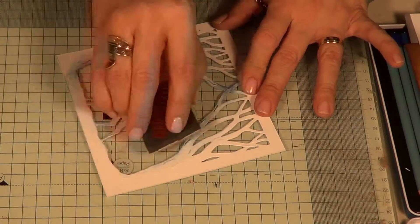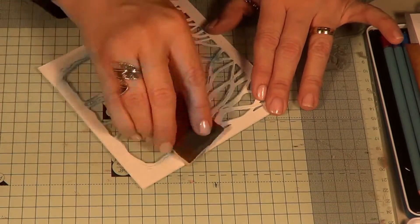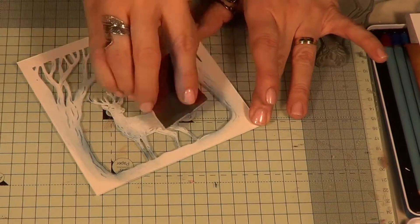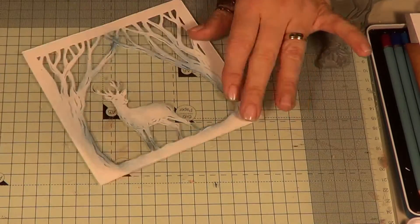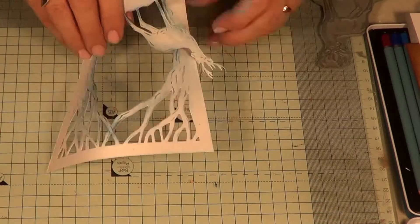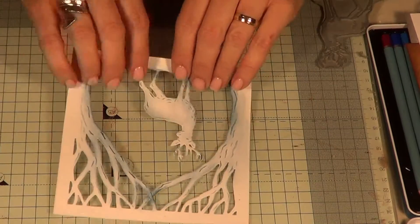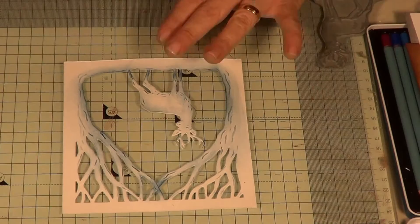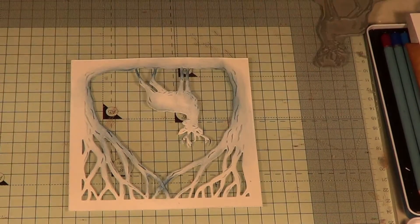This looks really nice with black card and gilding wax for another look. When I designed this range - any of the Perfect Partners range - my mission is to make them look amazing when the stamps and dies come together, but also make both the stamps and the dies work alone. So they're quite happy to just do their thing independently. Just be careful not to crumple it up. I'm not going to push it too much there - I can work on that a bit later.